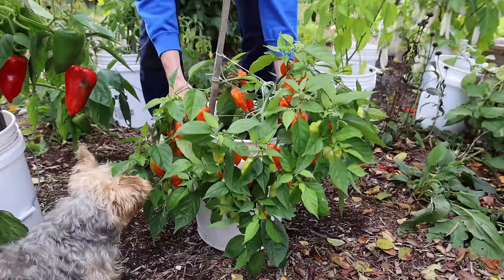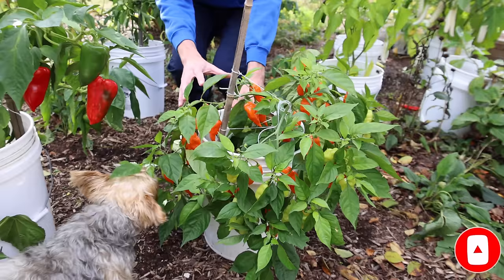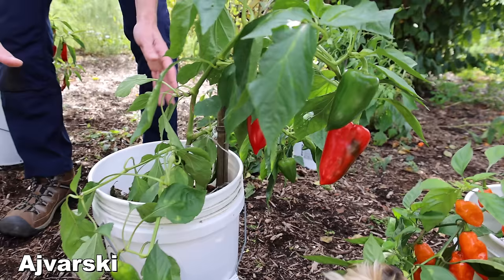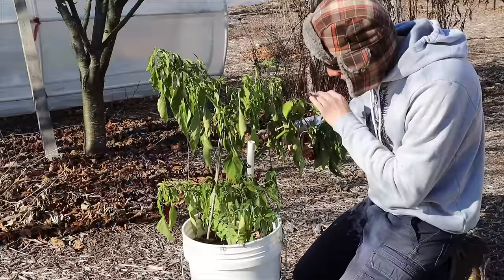The first thing we want to do is select plants that produced well, that are healthy and have little to no disease or pest issues. Look at this Ajvarski — really nice — and this hot paper lantern pepper over here. We're going to select these plants to overwinter because they look fantastic. I did this same process last year and it worked out really well.